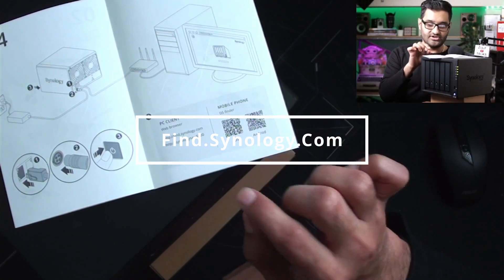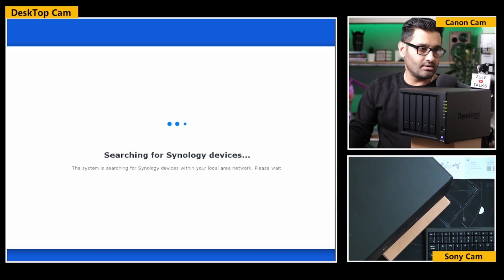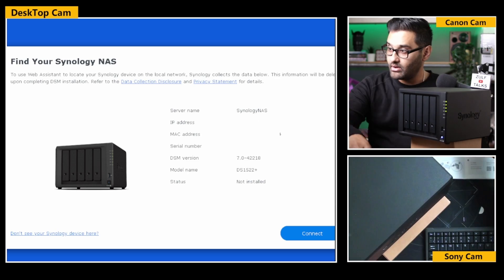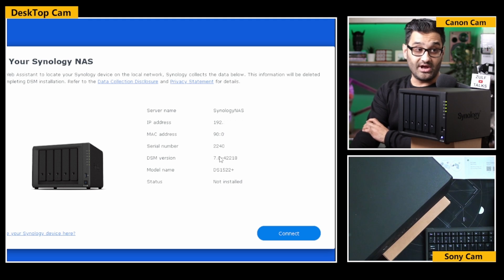On the guide it says Find.Synology.com. I press that in my web browser and it's searching for Synology devices. So now we're basically finding that device on our computer. We've found it. Status: not installed. We've got the latest version of the software, which is good - so we don't have to upgrade the software.